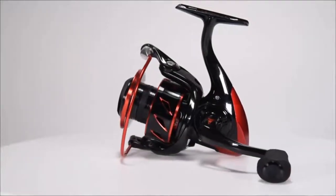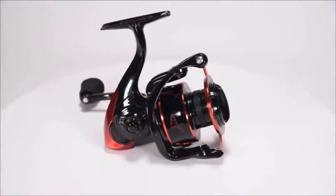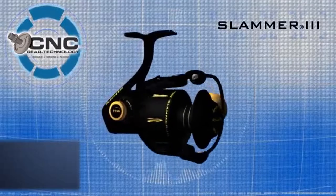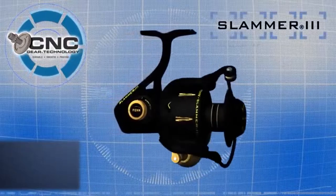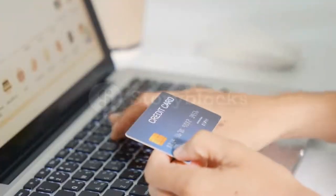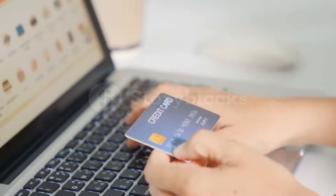Hey guys! In today's video, I'll be reviewing the top 8 best saltwater spinning reels. I made this list based on my personal opinion, and I tried to rank them based on their quality, durability, customer reviews, and more. If you want to know about the best pricing and more information, you can check the description links below.